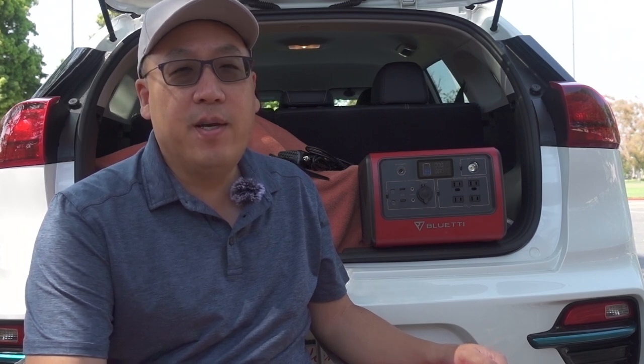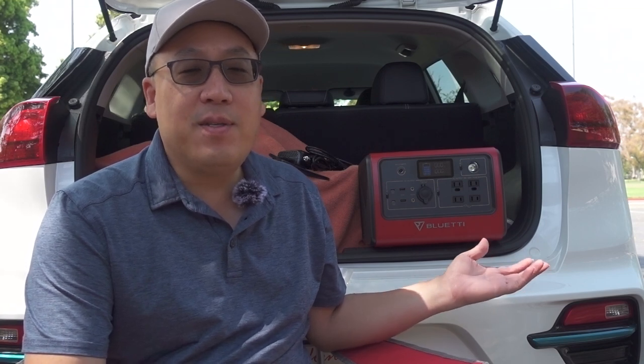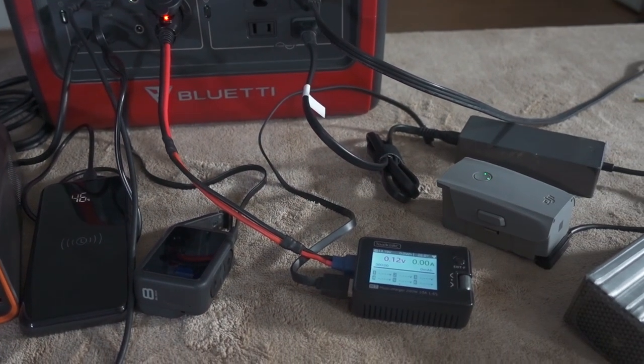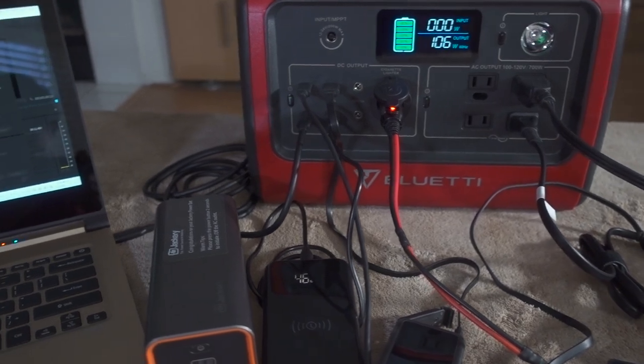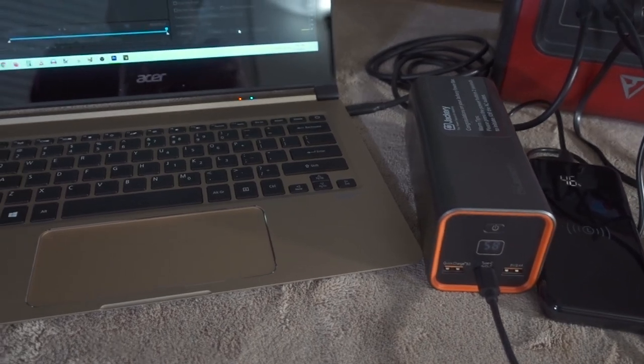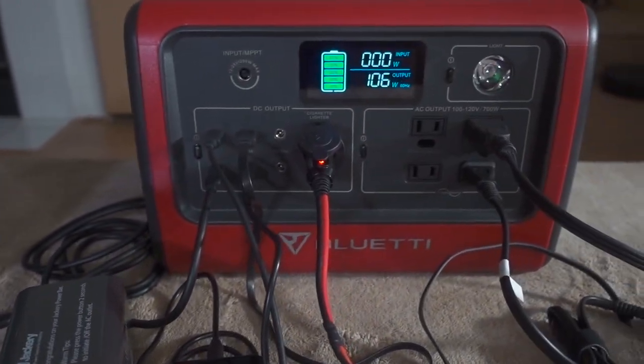In this video we're checking out the Blue Yeti EB70 power station generator. This is like a giant battery backup, and a lot of people interested in this will be using it for outdoor camping or off-grid situations. I'm going to talk mainly about how I've been using it for my FPV drones, charging up a lot of small batteries — cameras, small drone batteries, etc. That's going to be the primary focus for my review.